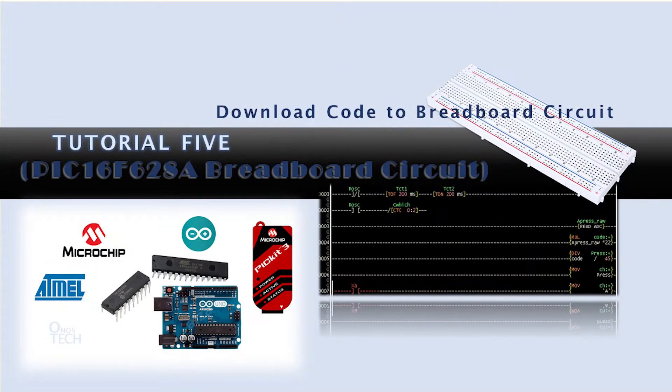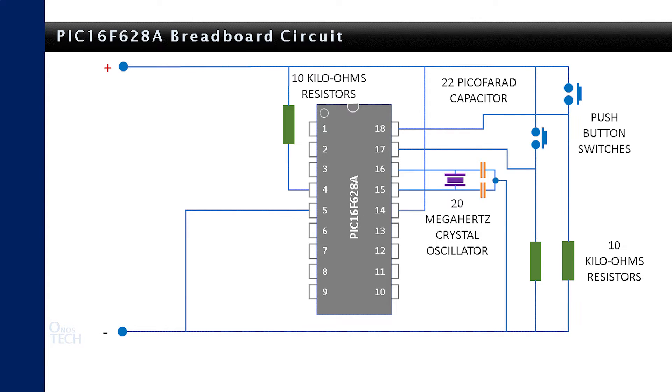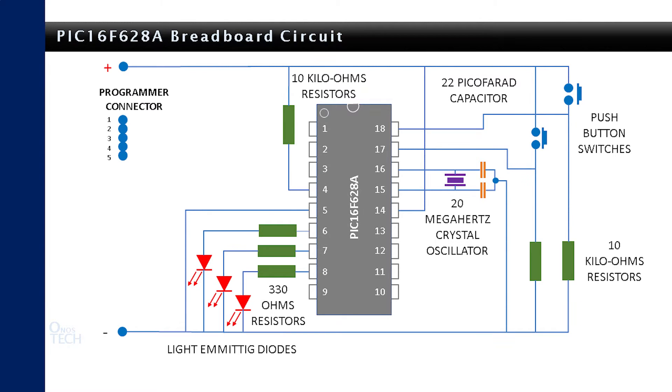Hello everyone. In today's tutorial, we will set up a breadboard circuit for the PIC16F628A microcontroller and download into it the LDmicro code that we generated in tutorial 3. We will do a step-by-step translation of the circuit diagram into the breadboard.